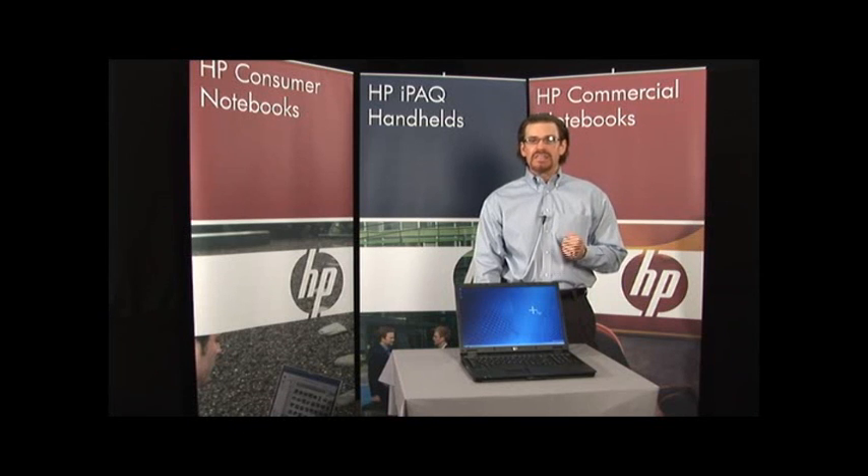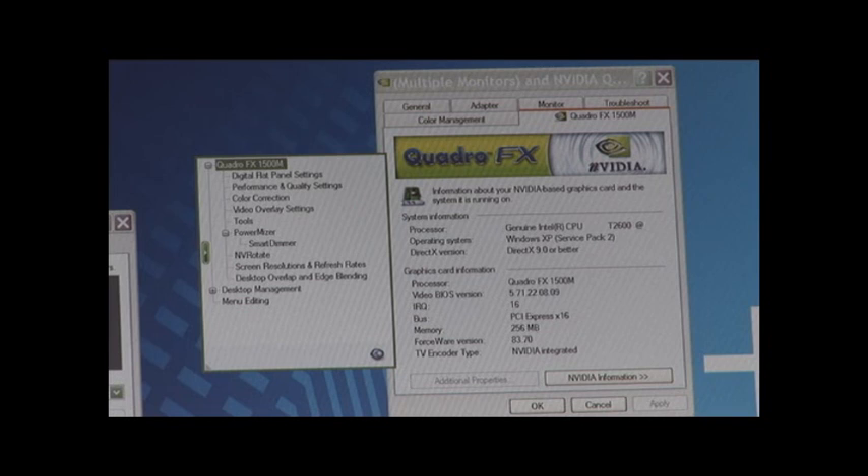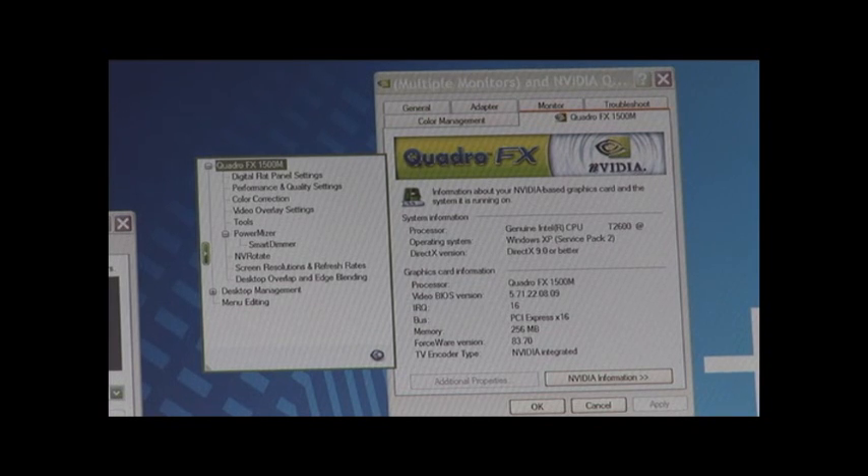From a graphics perspective, the NX9420 uses a dedicated ATI X1600 solution with 256 megabytes of dedicated video memory. The mobile workstation version, the NW9440, uses an NVIDIA Quadro FX1500 graphics card, also with 256 megabytes of dedicated video memory.